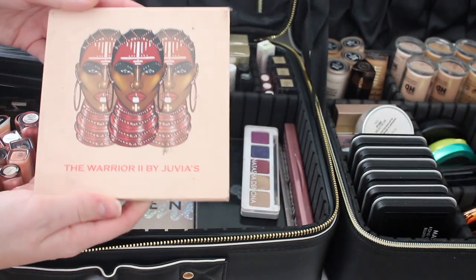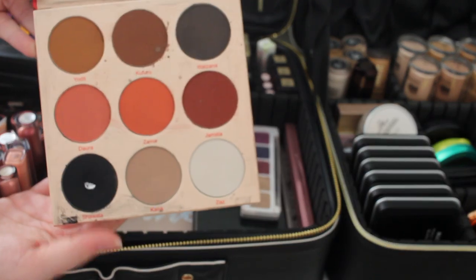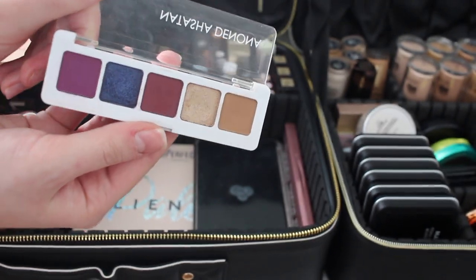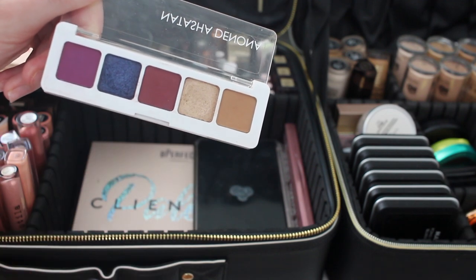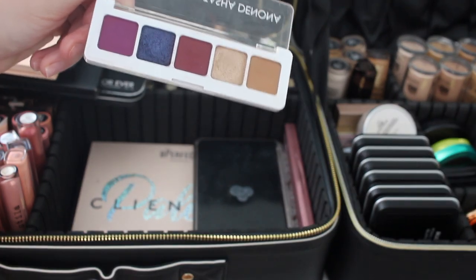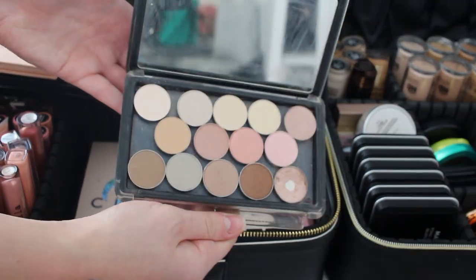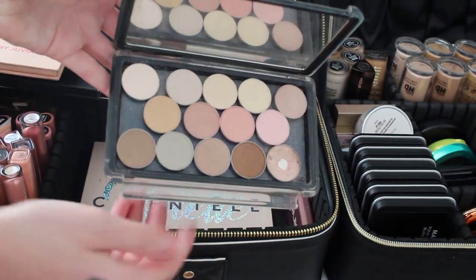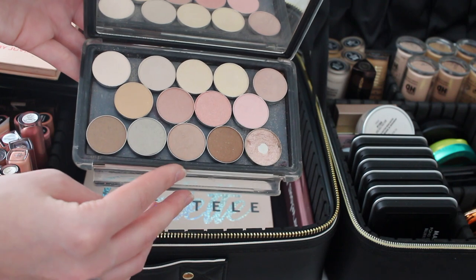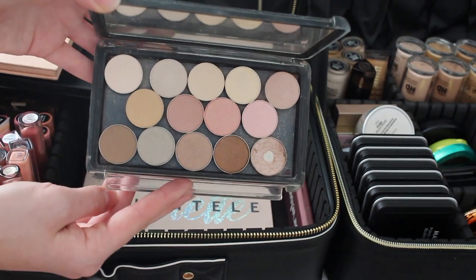I have a Juvia's Place eyeshadow palette — I love their eyeshadows, and I carry this one in particular because of their black shade. Next is the Natasha Denona palette, which I love for the gold and neutral brown, but also for the purples and a pop of blue. Then I have a customized palette — mainly MAC eyeshadows with shimmer or glitter. Most are MAC except maybe two or three, possibly Urban Decay on the bottom row.